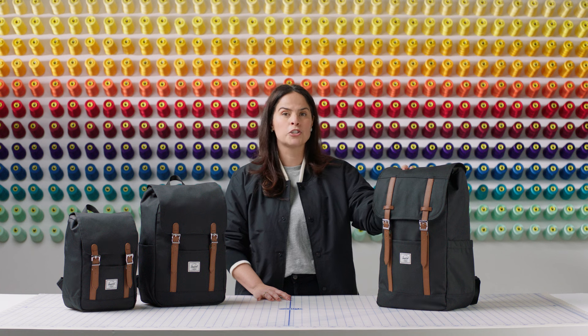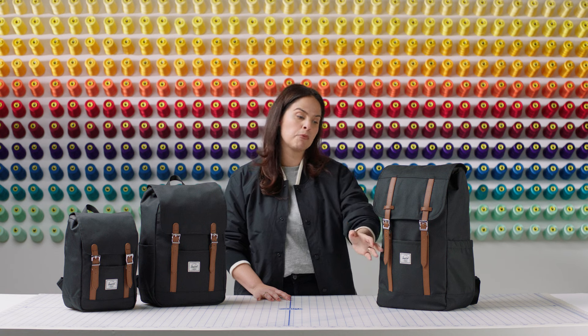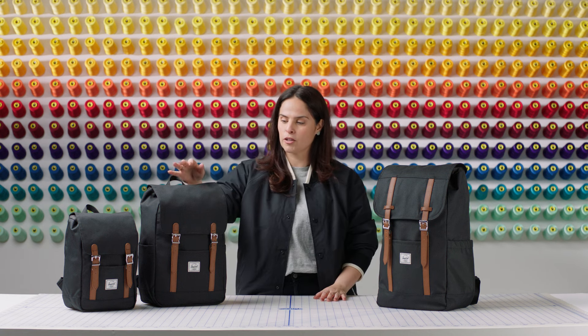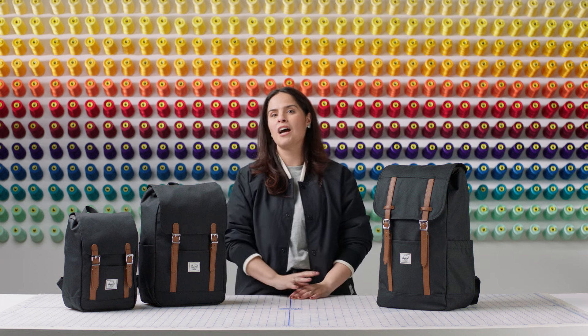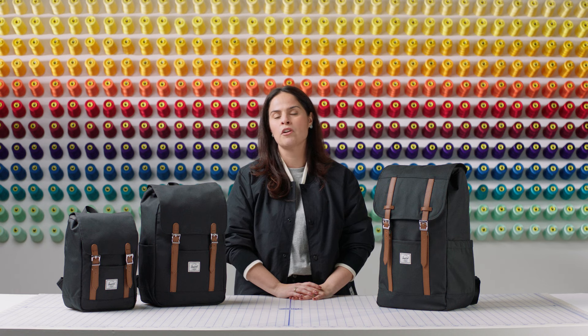If you like our Herschel Retreat Backpack but you're looking for a more compact size with the same Retreat DNA and dual vegan leather straps, we also have the Herschel Retreat Small and Herschel Retreat Mini available in two sizes, as well as the Retreat family in other styles. Please check our website and stores for other products as well. Thanks for watching.